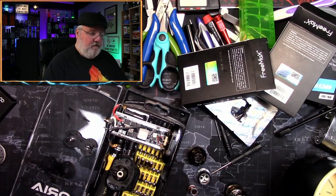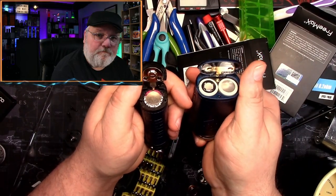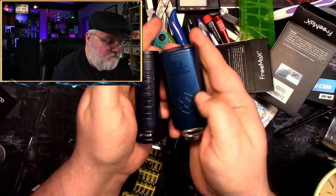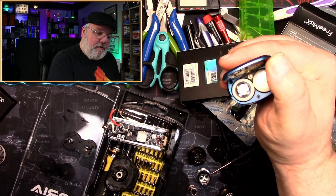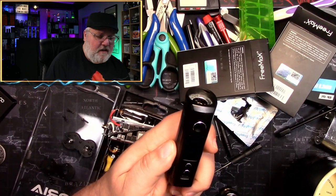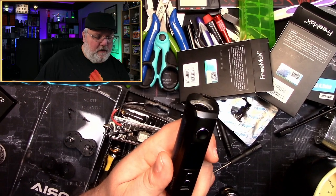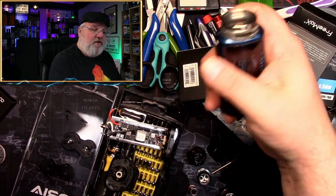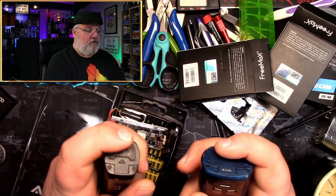Now we can get to the real difference: single battery versus dual battery. Common sense tells you two batteries are always going to be better than one. Yes, there's a size difference between the two, but realistically it's not that much. Having twice the battery capacity makes a world of difference. You go out — say you're going to the zoo with the kids — you might use up that entire single battery before the trip is over, meaning you need a spare or you're done vaping. With the dual battery, this is definitely going to last you all day long, no problem.